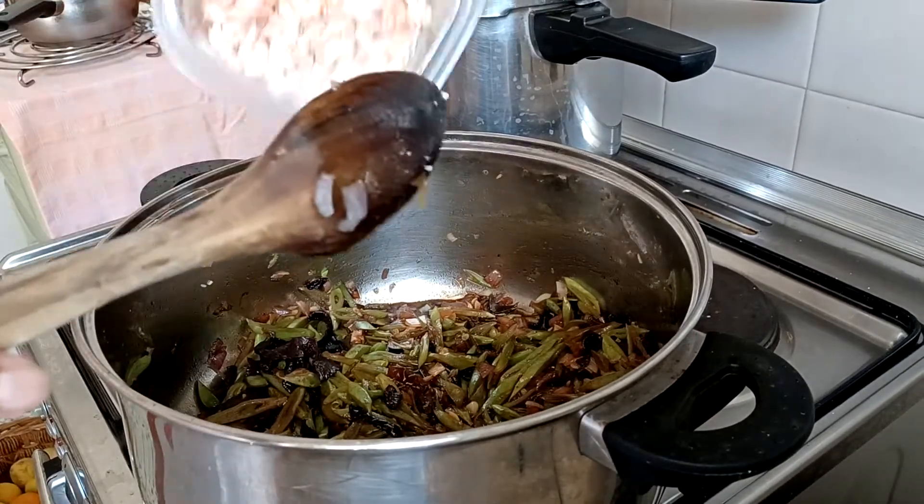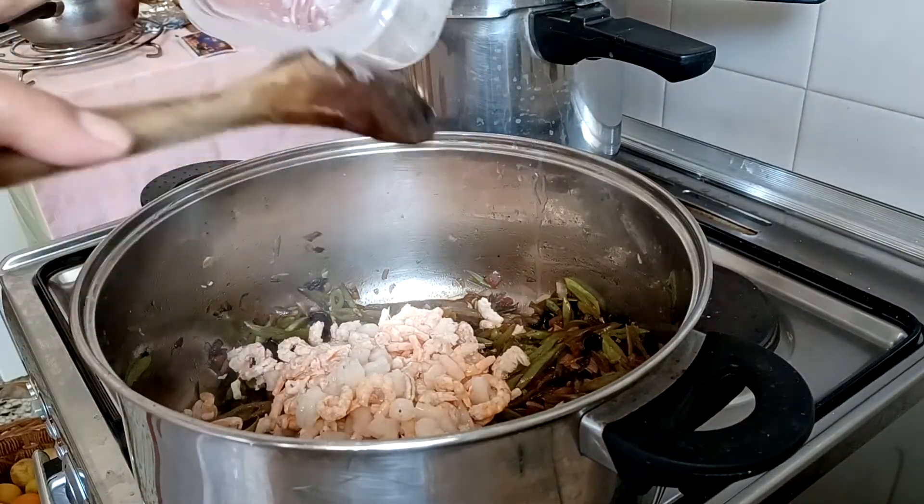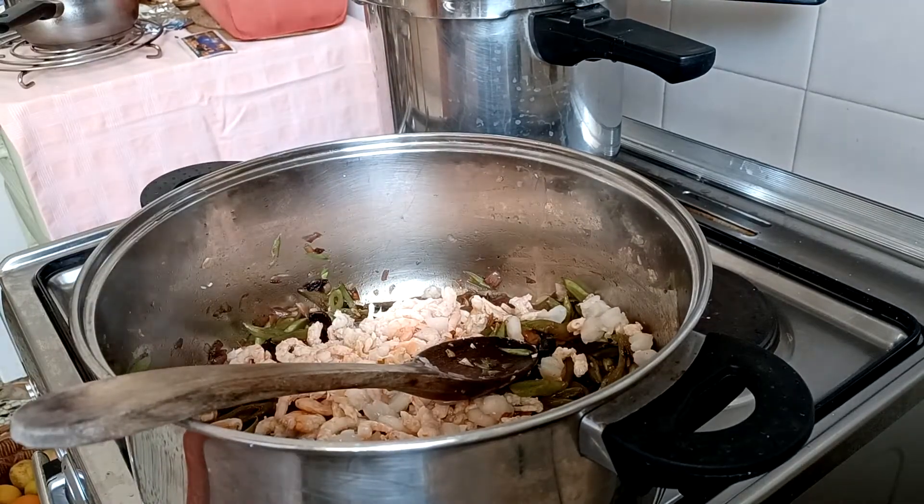We are putting now the shrimps. Anyway, the shrimp is ready to boil.